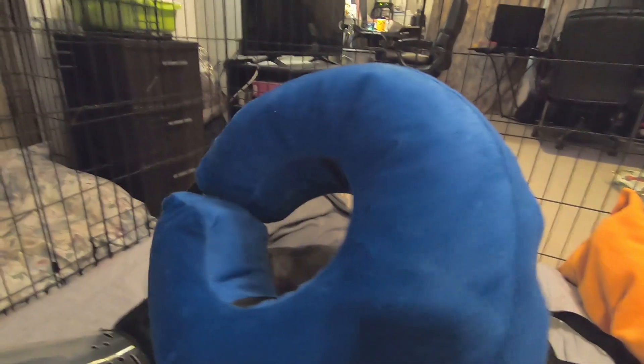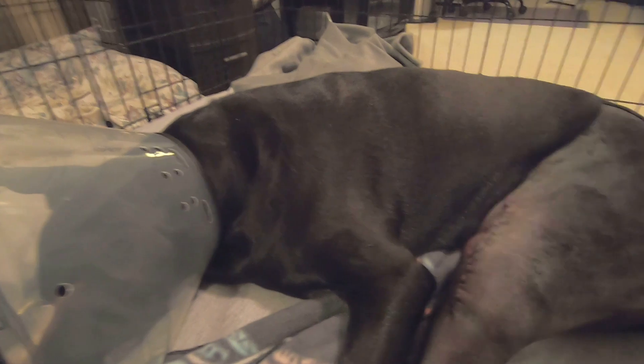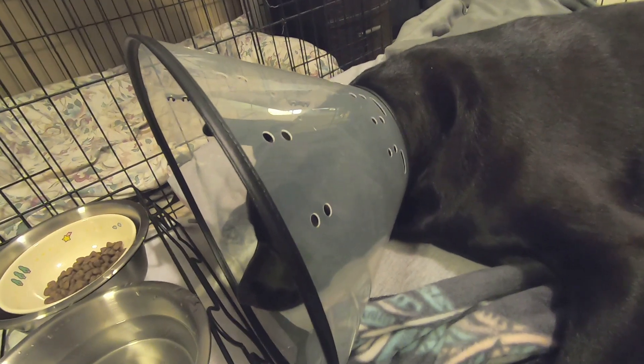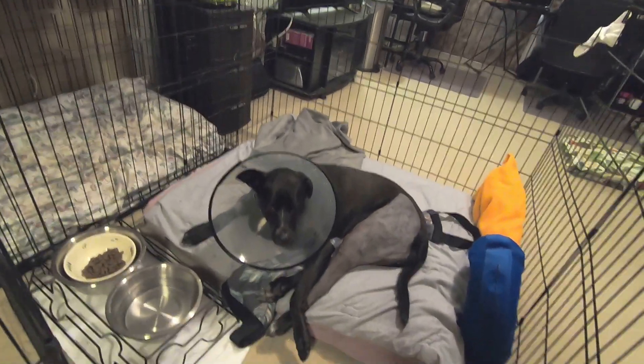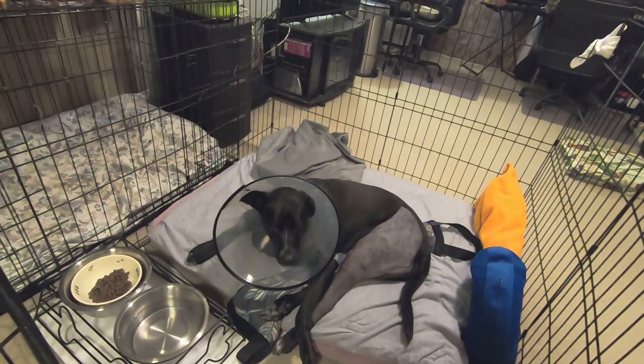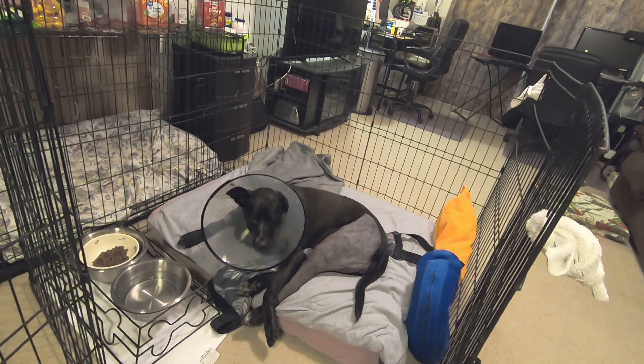She really looks so uncomfortable with the cone around her neck, so I tried to replace it with an inflatable one. It was fully inflated and also looked uncomfortable, so I deflated it to about 70%. After that she was able to reach the wound and start licking, so it didn't work. I had to put back the old plastic cone. But if you inflate it to the max, she cannot reach the wound, so you can use it during the day.